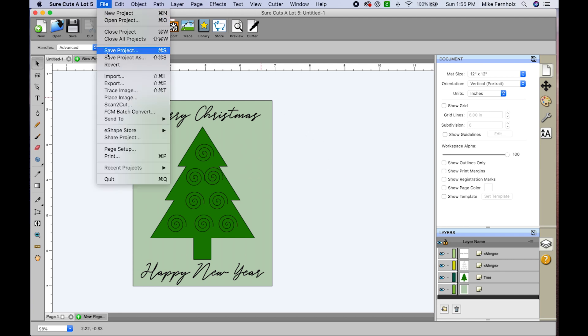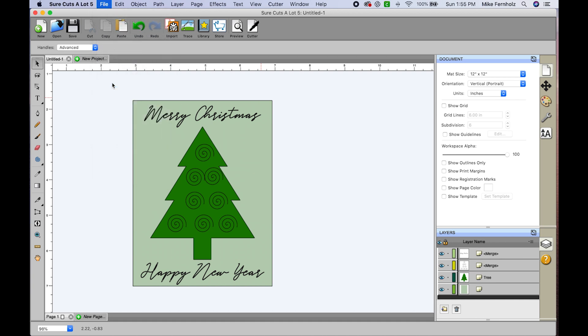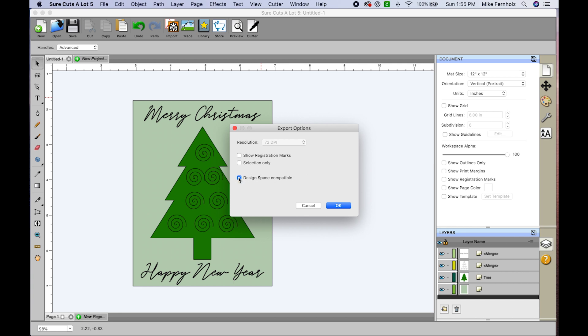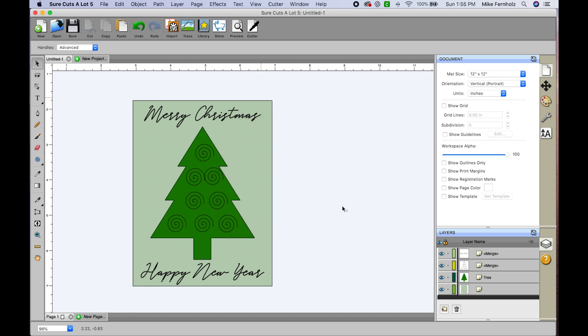This design is done, so I'm going to export it and upload it to Design Space. I'll go to File > Export, save it to my desktop as an SVG file named 'Merry Christmas'. I'll click Save — by default, because I have Design Space compatible checked, it's automatically set to 72 DPI. I'll click OK.